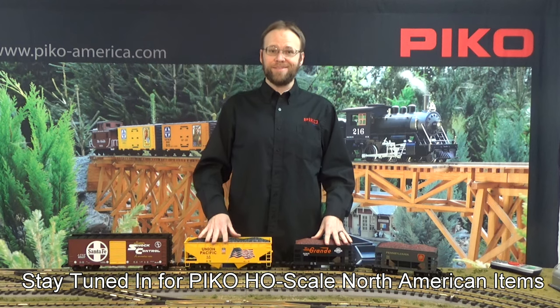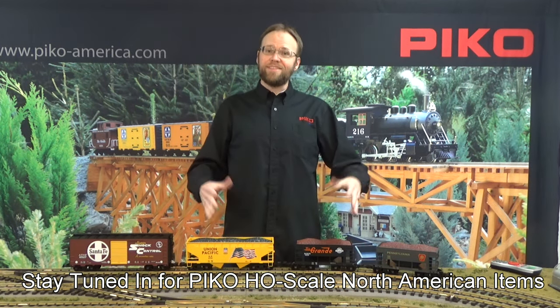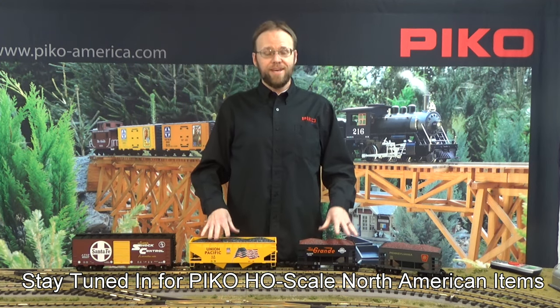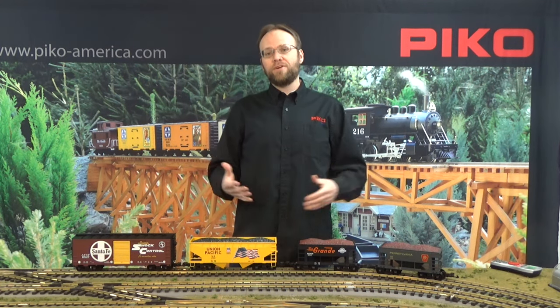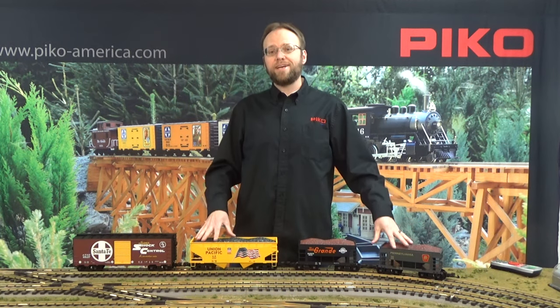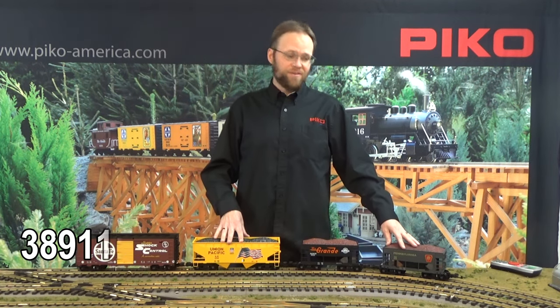Hi, this is Dan from Pico America. Normally at a train show you and I would have a conversation face to face, but since this is virtual we wanted to say thanks to all of you watching the virtual Rocky Mountain Train Show and hope that we can do this live again in the future. Many of our newest items you'll find already at your favorite Pico retailer, so you can see a lot of these in person if you head to your favorite shop.